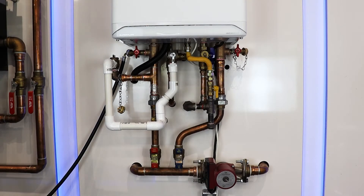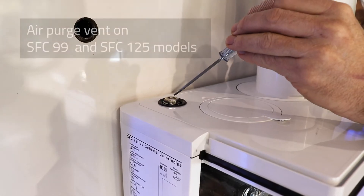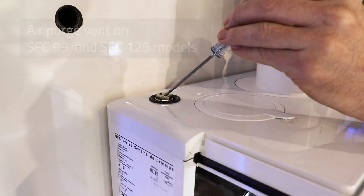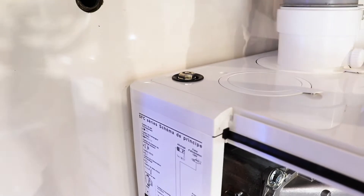We are now going to show you how to purge the air from the Superflow Series SFC boiler heat exchanger. On the SFC 125, there is an air purge vent on the top left side of the boiler that can be used to purge the air.